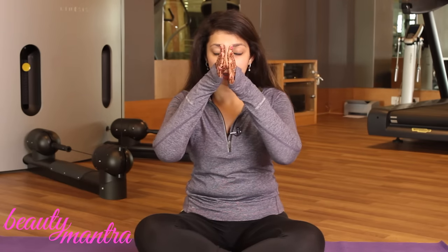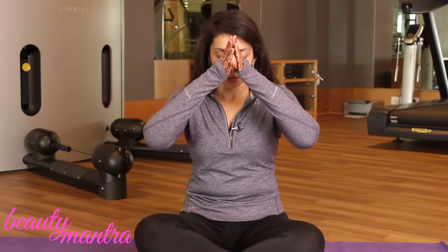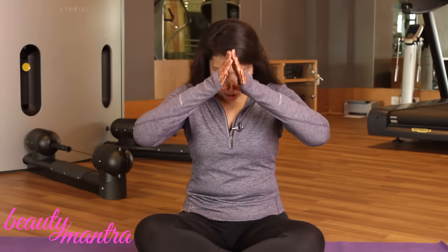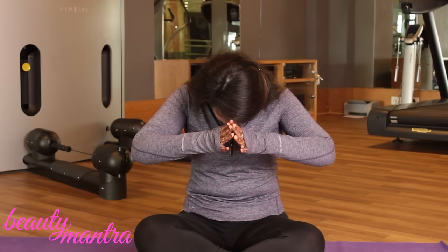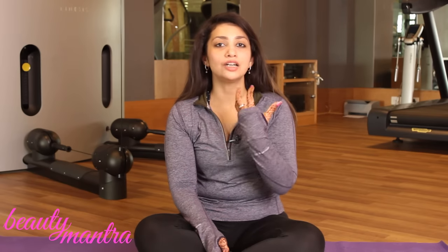In the first exercise, you need to place your thumbs on your nostrils, inhale, hold your breath, fill your mouth with your breath, move your chin towards your chest, and slowly exhale. For beginners, you can hold this for 20 seconds and gradually increase it up to 1 minute. This will help blood flow to your face and give you glowing skin.